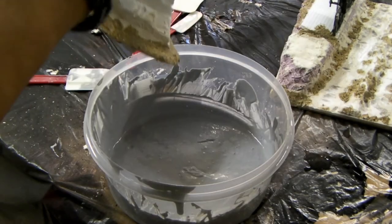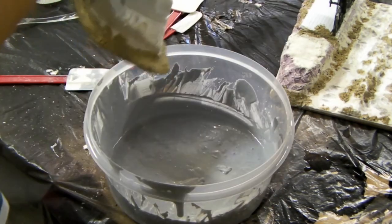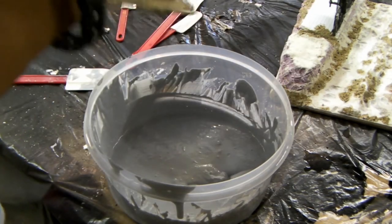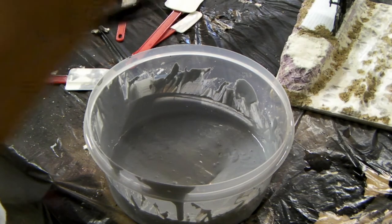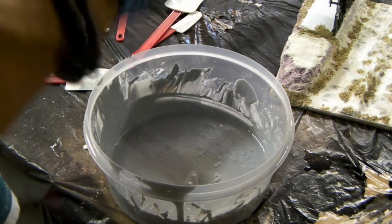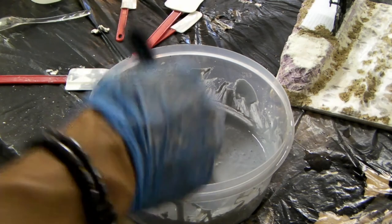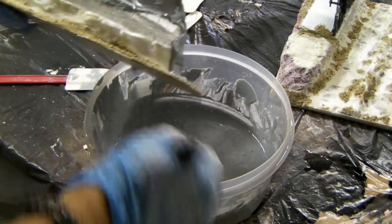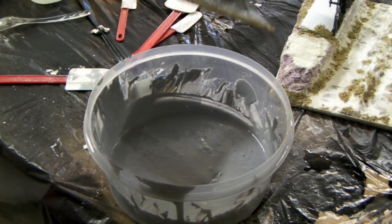I'm going to slap the goop on first, then smooth it out later. We don't want to lose all the texture on the bottom — see how it's still holding the texture? If we have to, we'll come back with more sand. This will be another layer of protection. Hopefully we don't have to add anything else — it's going to be nice having it all sealed in and ready to prime and paint.